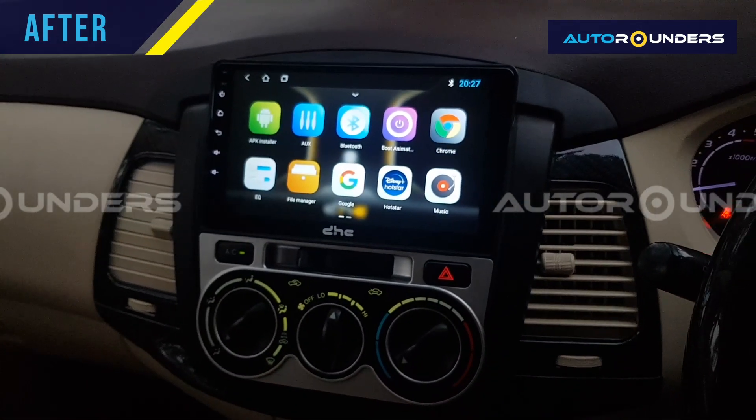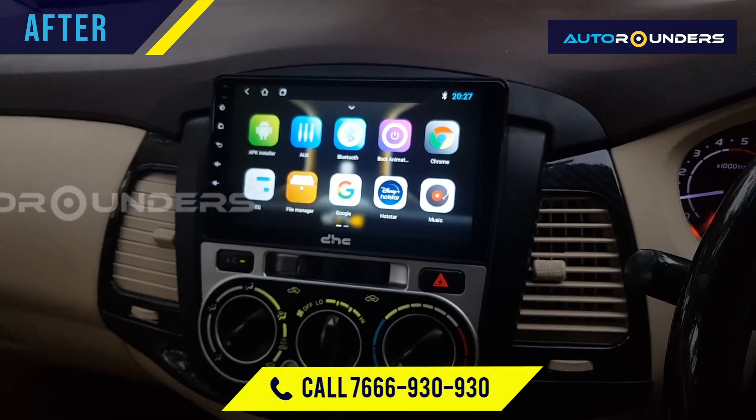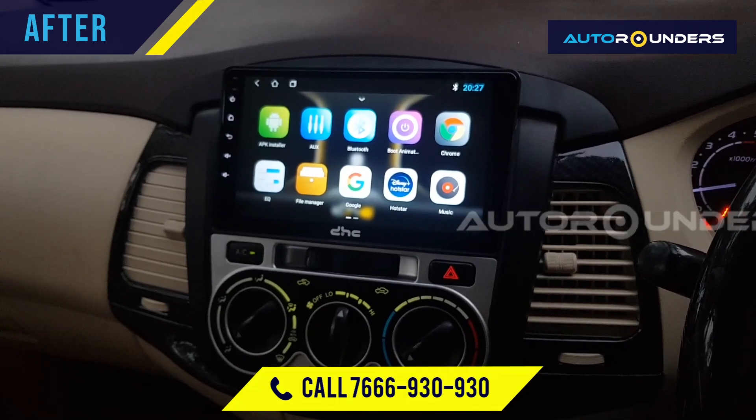So friends, if you are looking for such modification, you can call us on 766-930-930. We are based in Mumbai. Thank you.